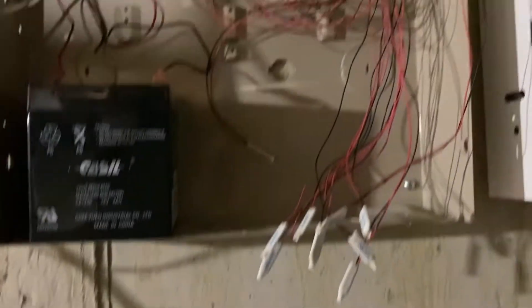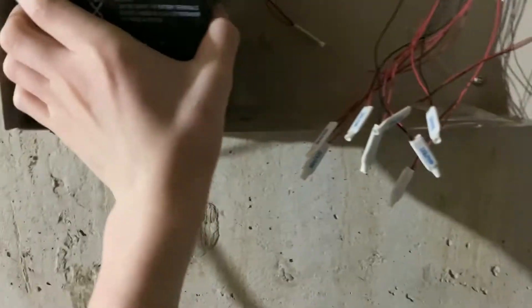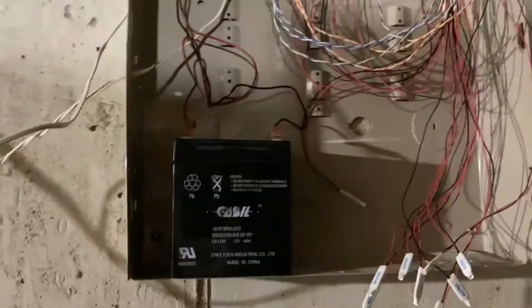If you're wondering why the window contact is broken - it's because this house was made in the mid-2000s, which means this panel was installed exactly when the house was built. Which means this battery, which is from 2002, is no longer working - it's fully dead - because the system hasn't been powered on in about 25 years.